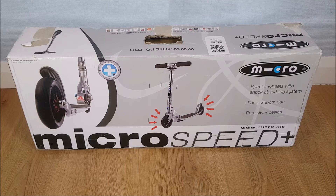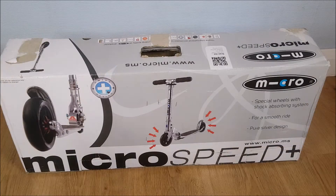Hi and welcome to this review where we're going to be looking at the Micro Speed Plus scooter from Micro. It's not going to be a true unboxing because it's already been out of the box, but I'm just going to show you what it comes with and what it looks like.